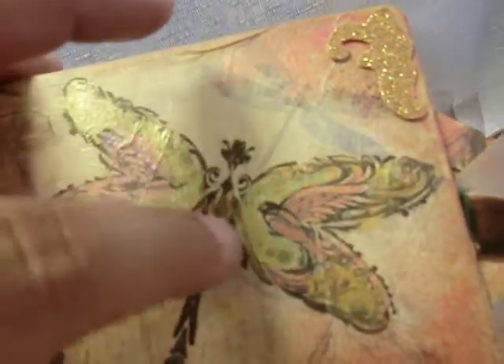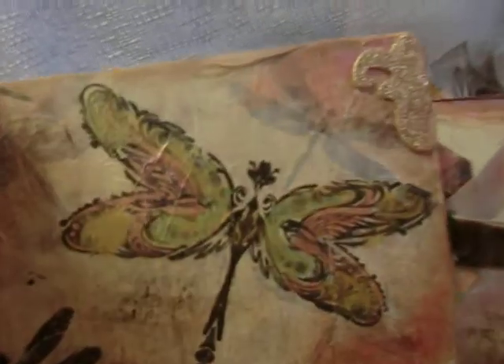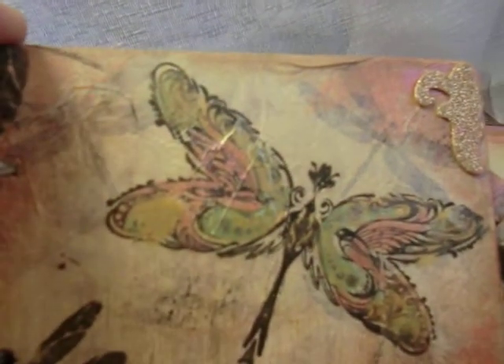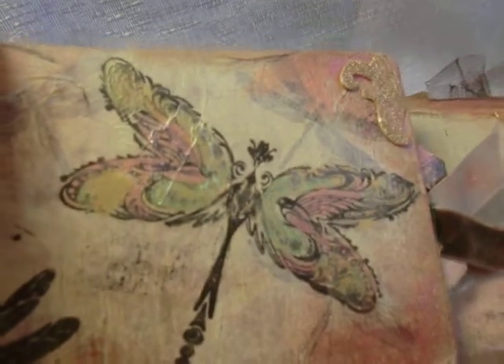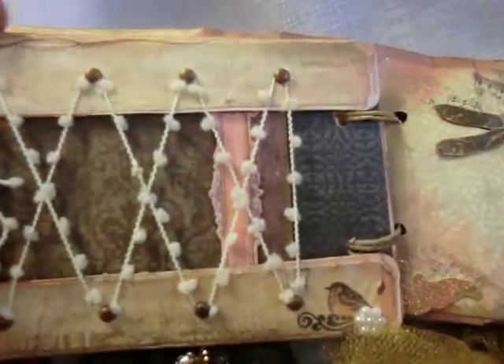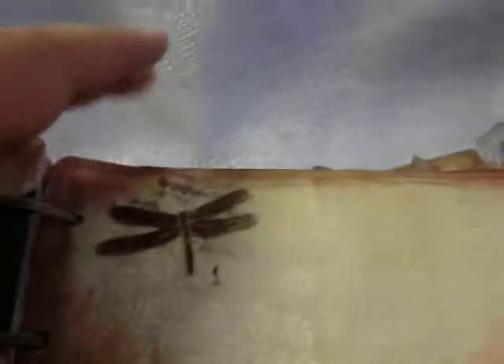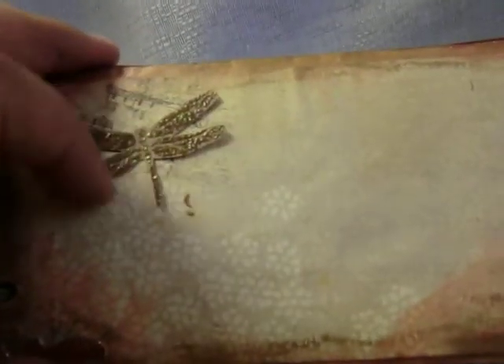I distressed and stamped the dragonflies in the background, then put the white sheet of tissue paper on top, and it gave it this watermark look — very, very cool. Now it's the other part of the tea box, and this comes out like so. We have another fabric softener dragonfly here that I fussy cut.